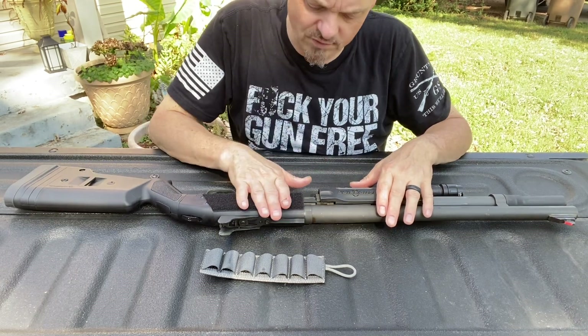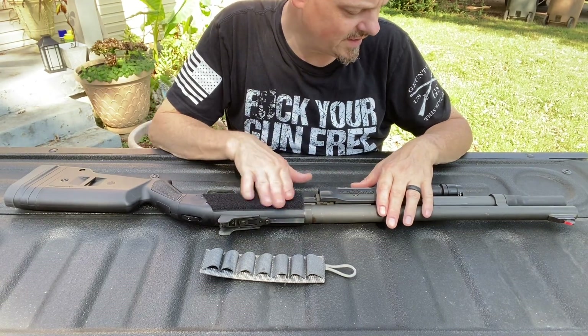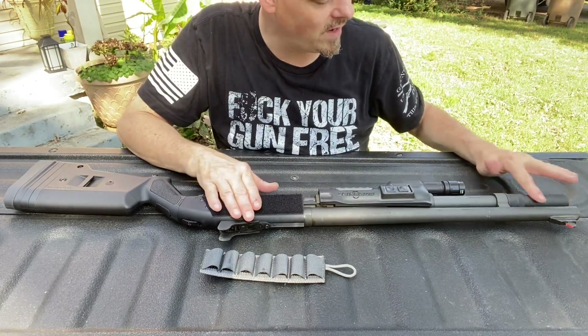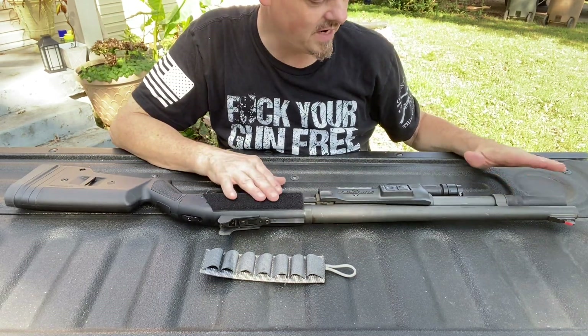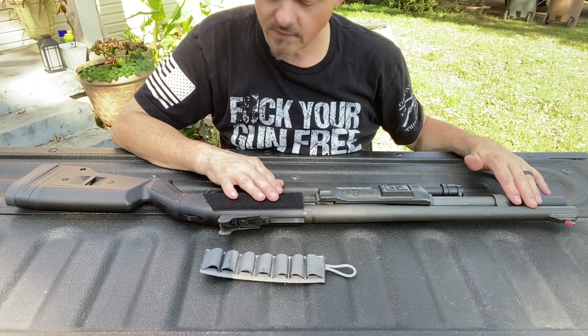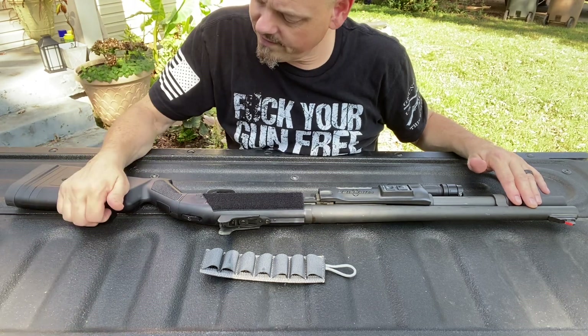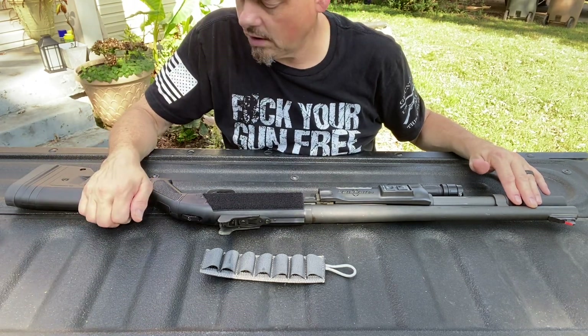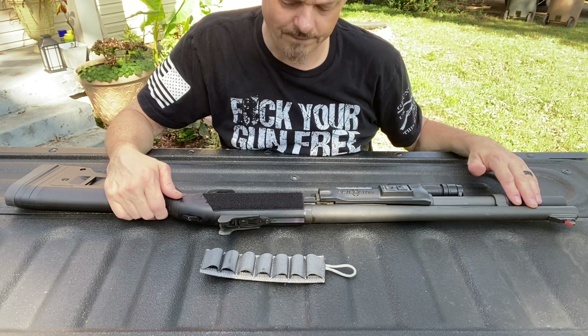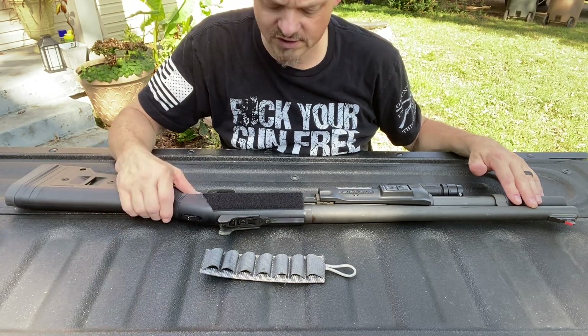So some of the things I've done besides removing the hard shell side saddle is I put a one-round extension. So this is now 7+1 versus 6+1, so I've got eight total shots. And I put the Mossberg stock on it versus having the pistol grip ATI stock. That was fully adjustable, but that's what I've done to it.